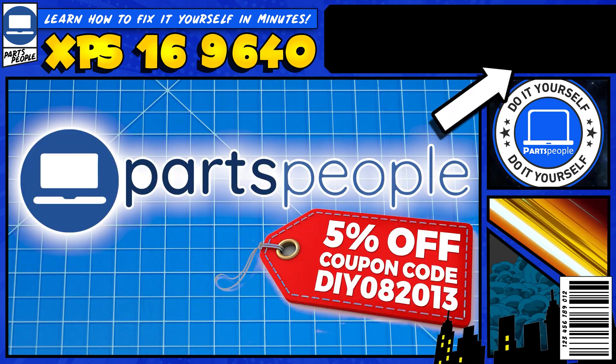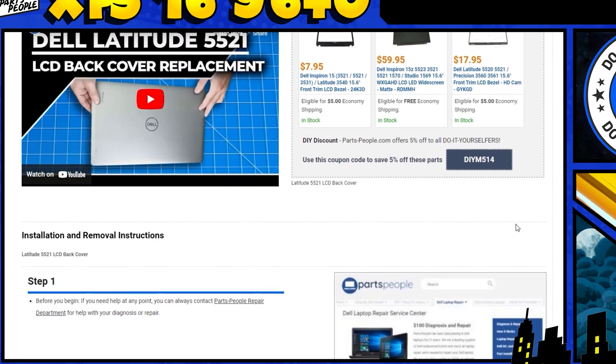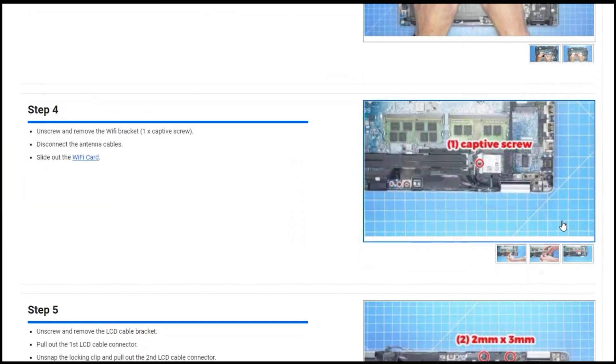You can click the top right of the screen to find this part or tools or additional help on our website, including written step-by-step tutorials with detailed images.